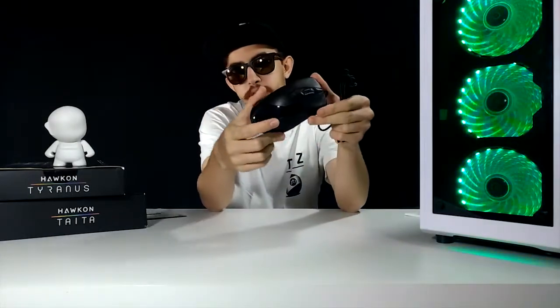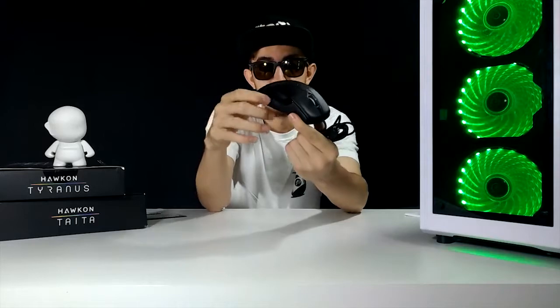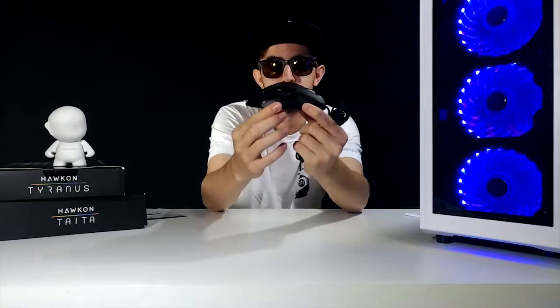Outro detalhe muito importante são os DPIs desse mouse. Você consegue programar de até 5.000 DPIs reais, ou seja, você tem uma gama muito grande de possibilidades para jogar. Se você quer jogar um FPS, pode usar um DPI mais baixo para ter maior precisão. Se quiser jogar um jogo mais rápido, como League of Legends, pode usar um DPI mais alto para clicar em vários itens e mudar rapidamente a direção do seu personagem.